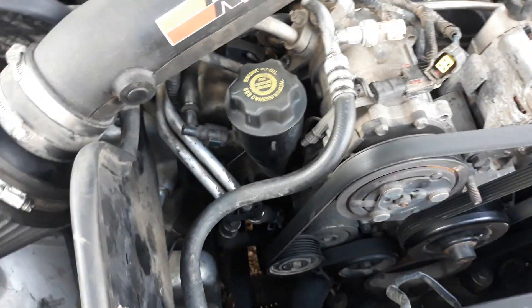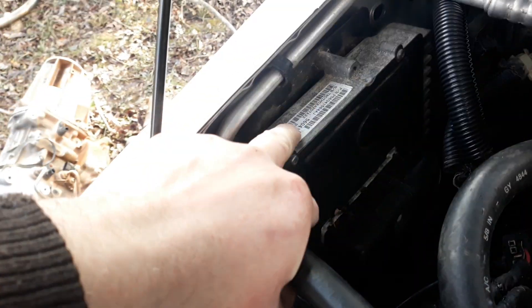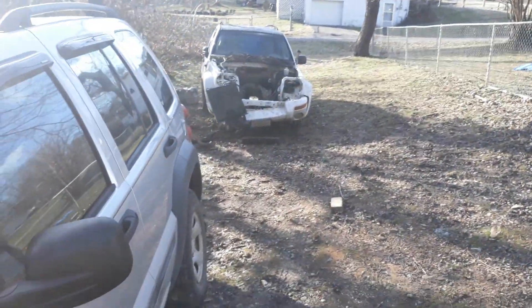I'm showing you how to swap a transmission, not the motor — just a side note. This thing you're going to need is the transmission module. You can buy these online, but it's easier just to get it out of the donor — the white one over here — because you know it'll work.